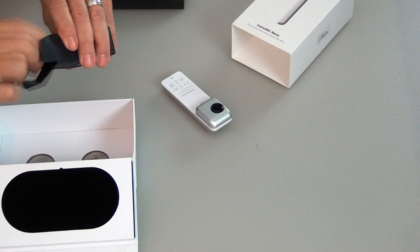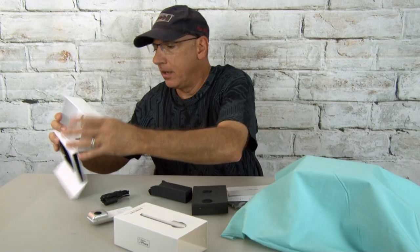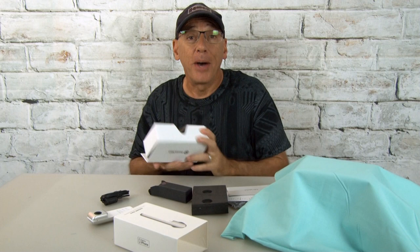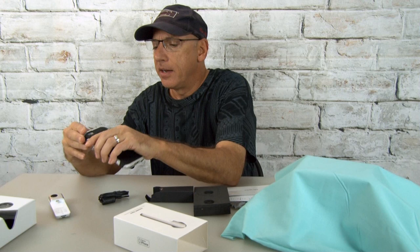I don't know what this other item is for. You look through it — maybe that way, or that way. Might have to read the manual. So let me get my phone out and see if this thing is going to fit with my case. It looks like it's probably not going to fit, so let me take a moment and pop my case off my phone.